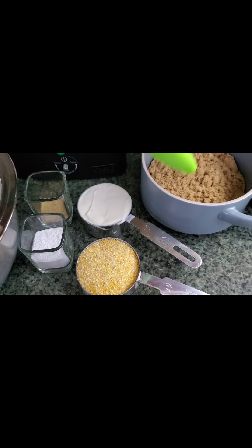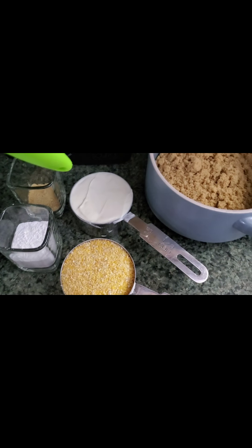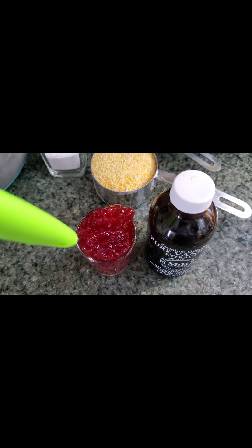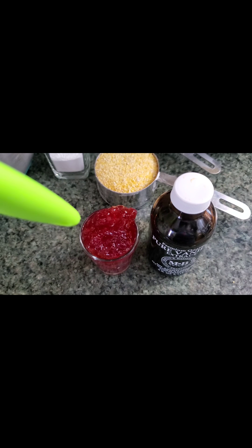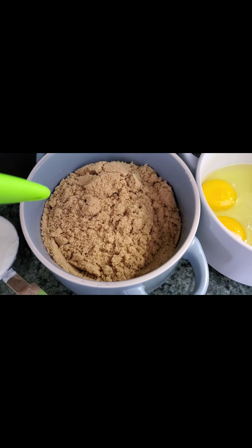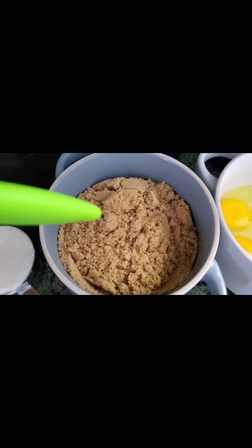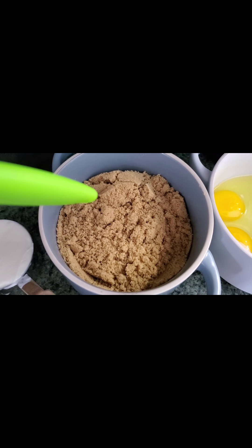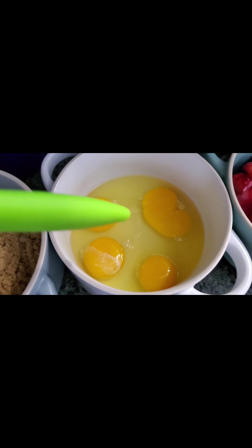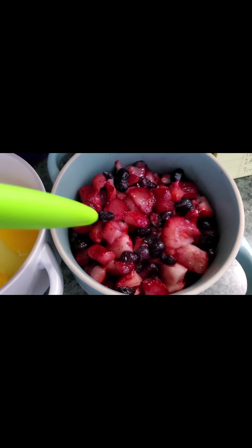For the wet ingredients — brown sugar isn't really a wet ingredient but it's going to go with them — for the wet ingredients we have two tablespoons of strawberry jam, fresh homemade strawberry jam. We're going to have two teaspoons of vanilla. We also have one and a third cup packed dark brown sugar. You can use light brown sugar, or if you don't have brown sugar, go ahead and use white sugar with about one and a half tablespoons of molasses. We have four large eggs. And right here we have about three cups of frozen fruit that's been thawed, drained, and chopped.